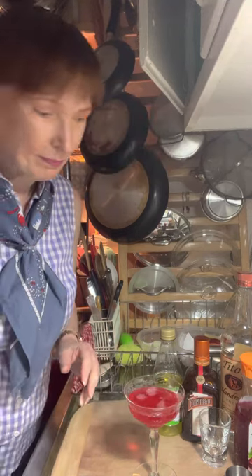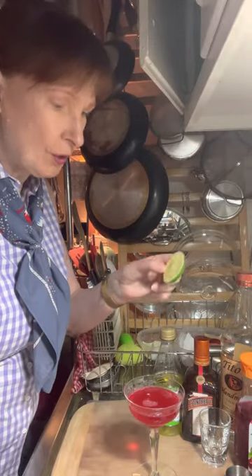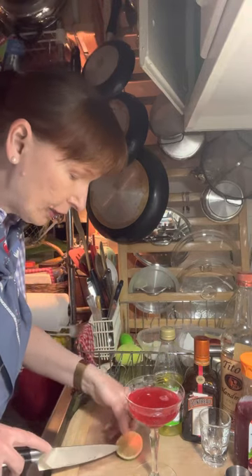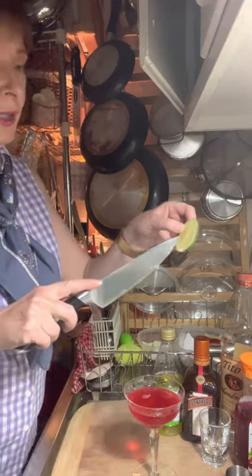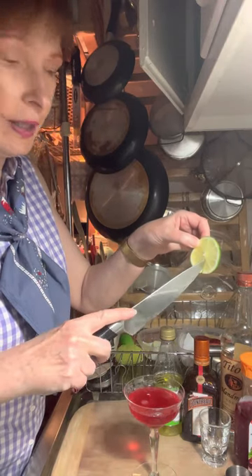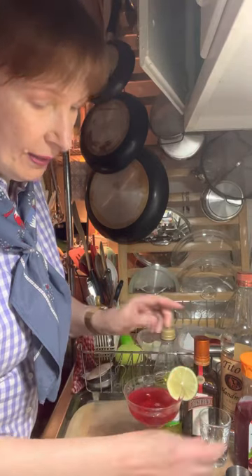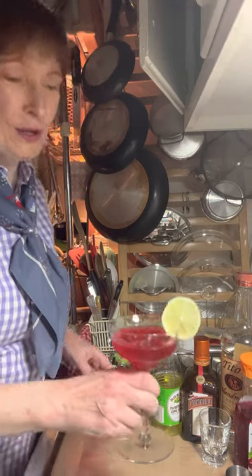That looks so nice. I cut a lime wheel for garnish — you can lay it on top or cut it so it sits on the side of the glass. Just cut in towards the center and out to the edge, and set it on the rim. Cheers! Have a great weekend and I will see you next time. Bye bye!